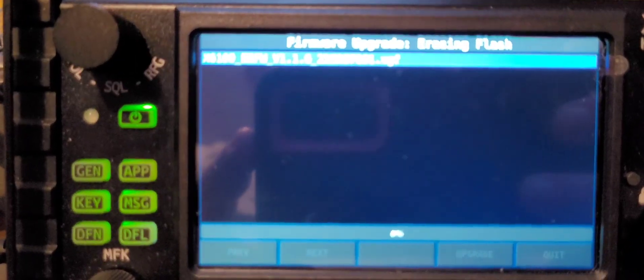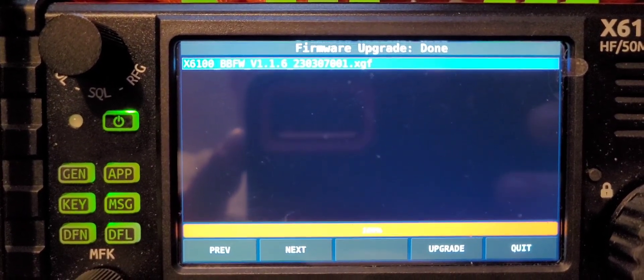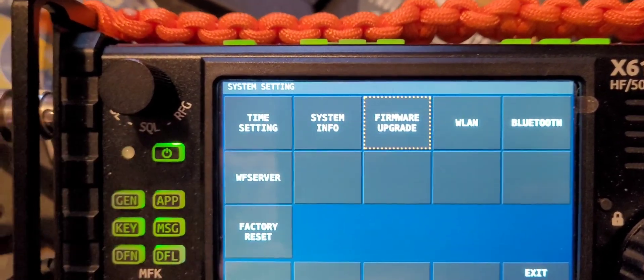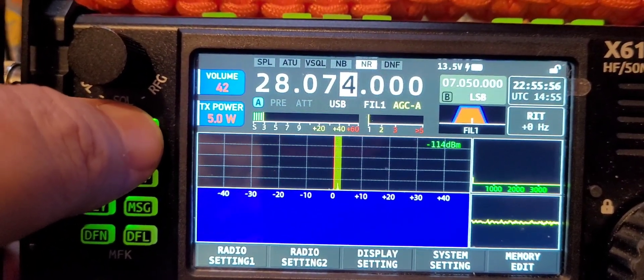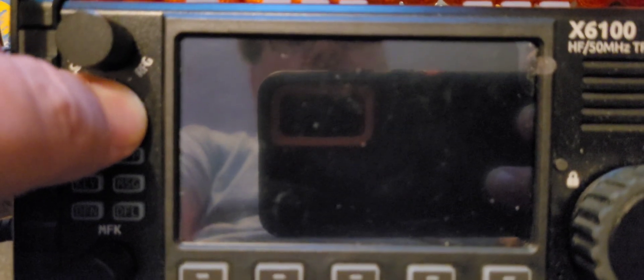Hit Upgrade. Oh, that fan is going whack-a-do over there. Okay, we got the 'done'. Going to go ahead and quit, and we're going to power cycle. Let's exit. 10 meters is open, receives well. Okay, I'm on my random wire right now. Power off.